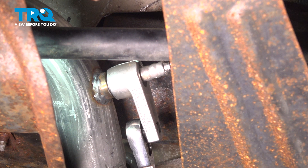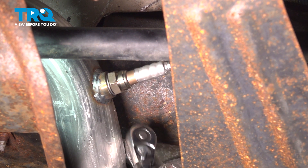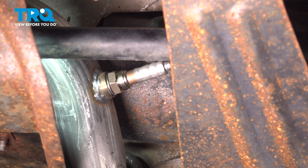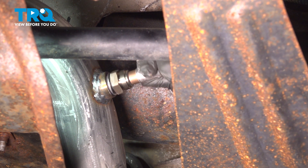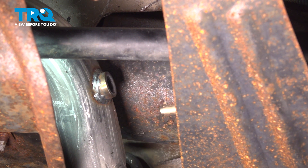Now, sometimes you might need a little bit of heat. Ours is fairly new and rust free, so thankfully I'm able to just easily remove it, unthread it, and then we'll go ahead and unplug it — you can just follow the wire.